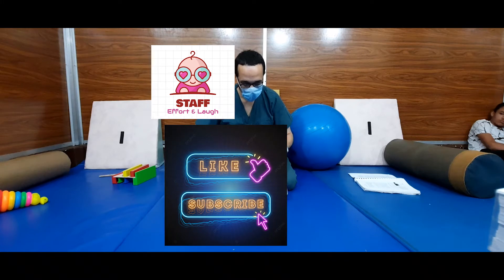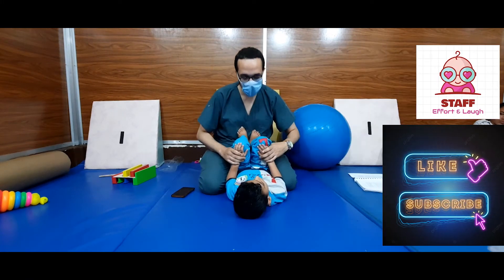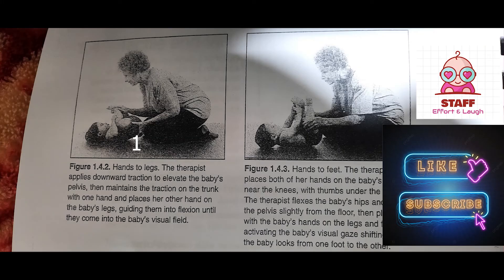Hands to legs. The therapist applies downward traction to elevate the baby's pelvis, then maintains the traction on the trunk with one hand and places his other hand on the baby's legs, guiding them into flexion until they come into the baby's visual field.